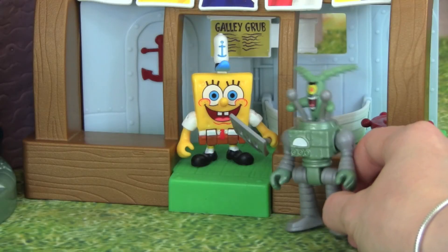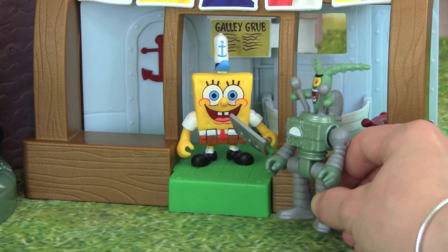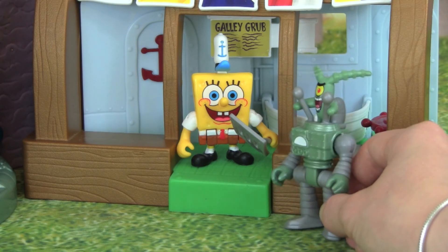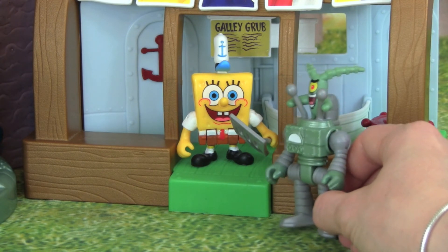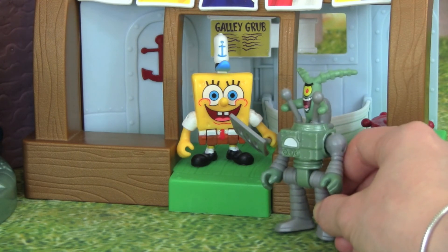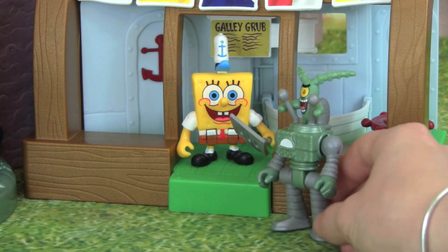The Imaginext Krusty Krab Playset is so much fun to play with, and I love how it comes with the Chum Bucket, and Plankton, and SpongeBob, and the Krusty Krab. I really hope you enjoyed this video and thank you guys so much for watching. Please don't forget to subscribe to Kid Friendly TV — we post daily videos, and all you have to do is click subscribe so you don't miss out on our next new video. We'll see you guys soon, bye!